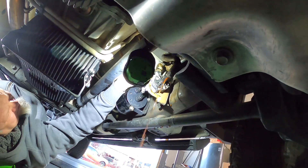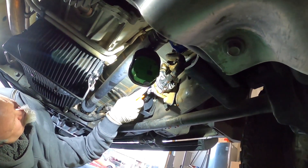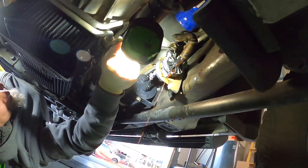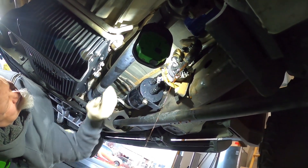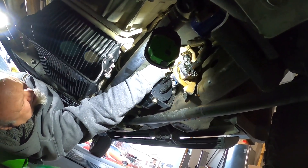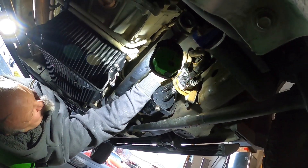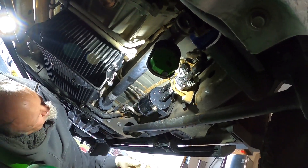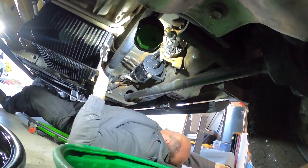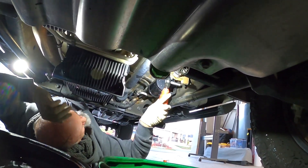Alright, so we're pulling off the second hose. Trying to get it broke free so it'll pop off. There she goes. We don't have a huge mess - nice. Yeah, so mostly just that one line, so we're good. Josh said that was cold.